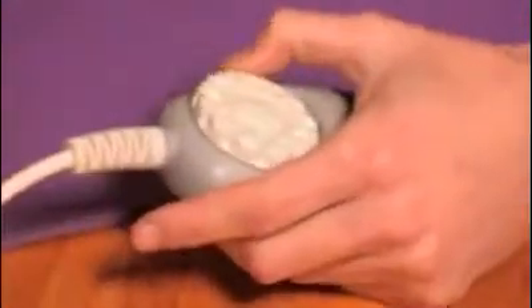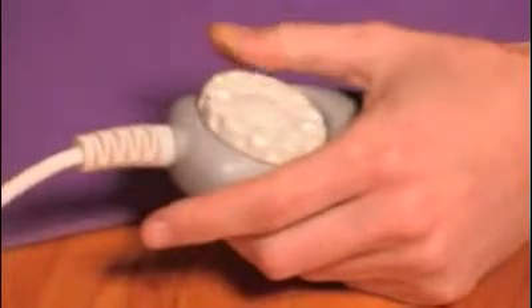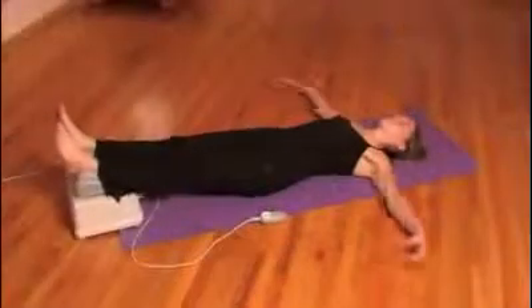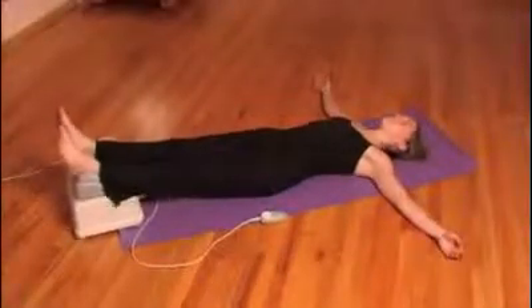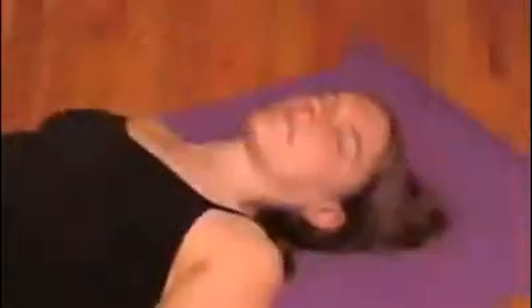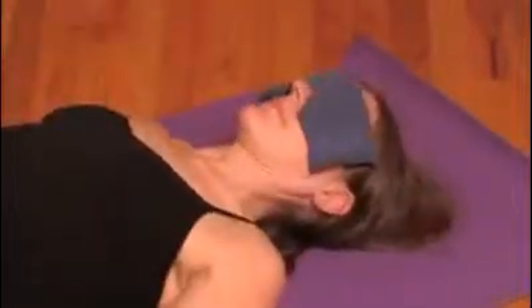The variable speed control allows you to set the perfect speed for your body type and level of intensity. You can also move your arms out to the side to engage more muscles, or place them overhead to increase the level of exercise. For a more relaxing, soothing experience, simply place an eye pillow over the eyes to maximize the relaxation response.